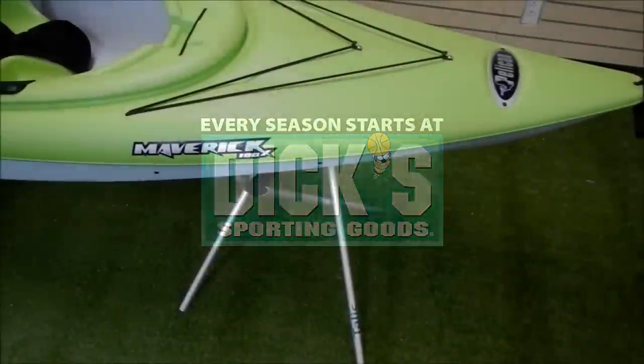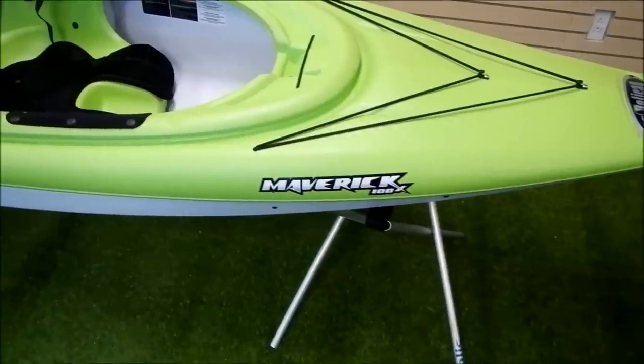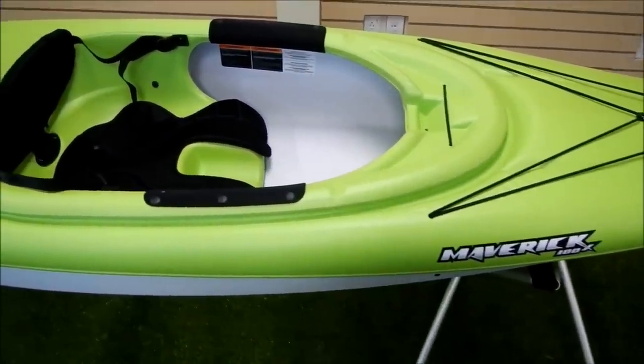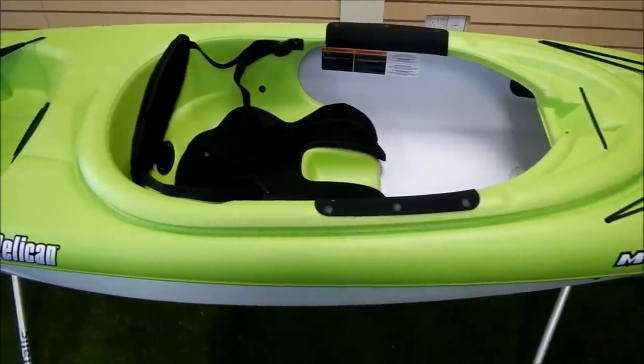This is unlike any kayak you've ever seen. The Maverick is made of twin-sheet thermoform polyethylene. Pelican is the leading North American kayak manufacturer to use this process, and it has a number of advantages that are worth mentioning.